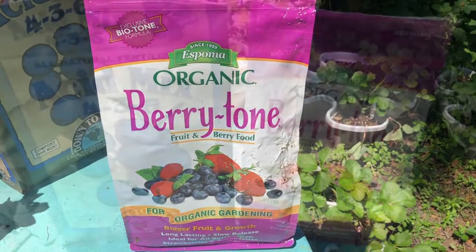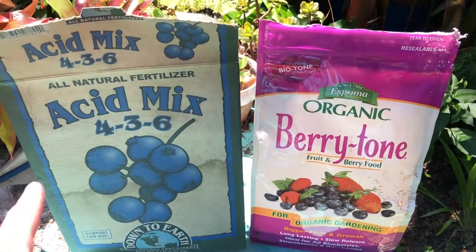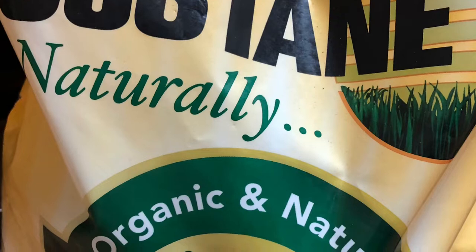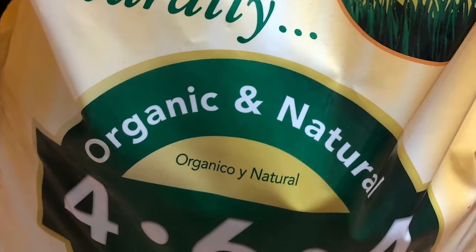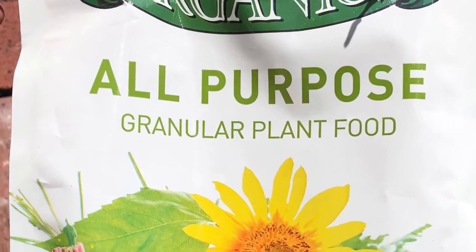I've also used a variety of other organic fertilizers for my strawberry plants and they've all worked very well. Sometimes I'll even mix two different fertilizers together depending on what I have on hand. The goal is just always to keep it balanced.